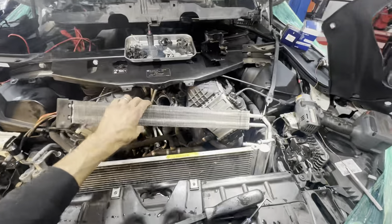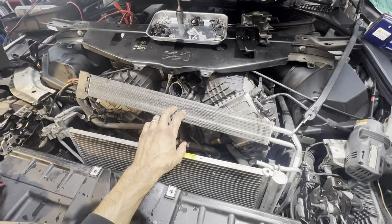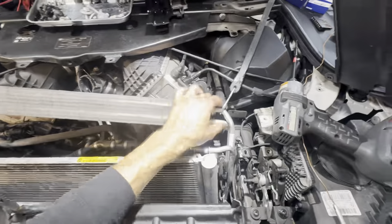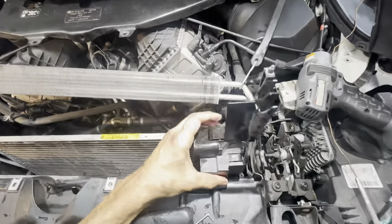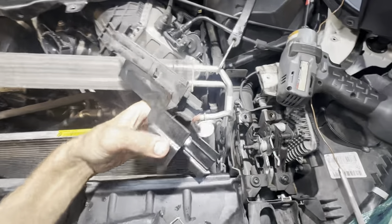Next you're going to take — I believe this is the cooler for the transmission — anyway, you're going to take a bungee and just strap it down. You'll see a bracket where the lines sit in here, and you have to remove this in order to get these lines free.